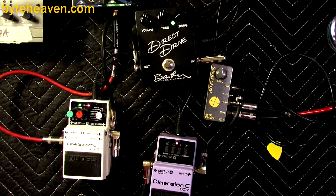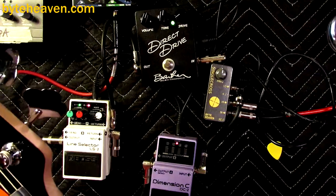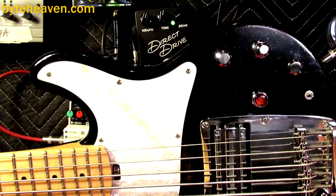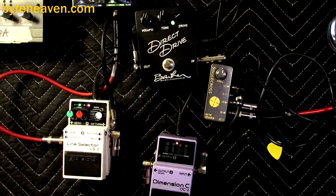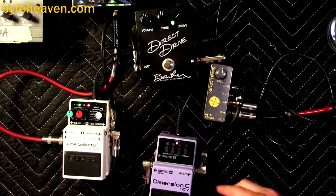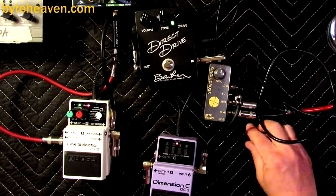I'm also assisted today by the Ibanez ATK series bass with a Lace Bass Bar pickup in it, because the factory pickup — all the electronics sort of crapped out. Usually Ibanez electronics are really good, but anyway.